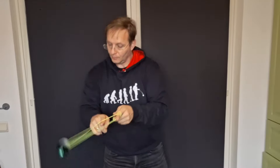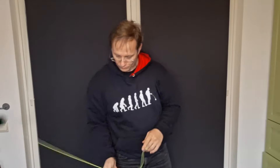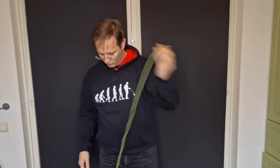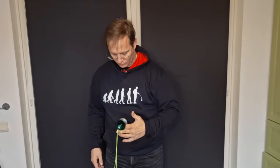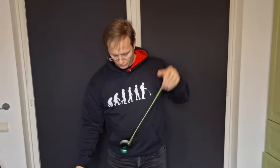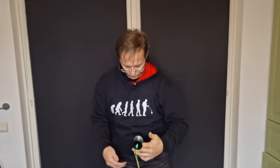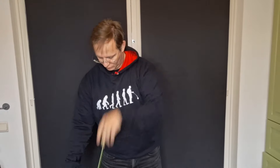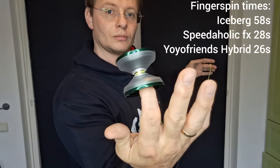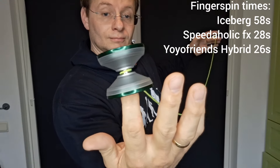Next up is a YoYo Friends unnamed hybrid that came in a mystery box. It has a polycarbonate body and, unlike the other two, not rims but a cap with a finger spin dimple. I was actually disappointed at how poorly this yo-yo did in the spin test — I expected it to be on par with the Speedaholic and the Iceberg, but it was not.